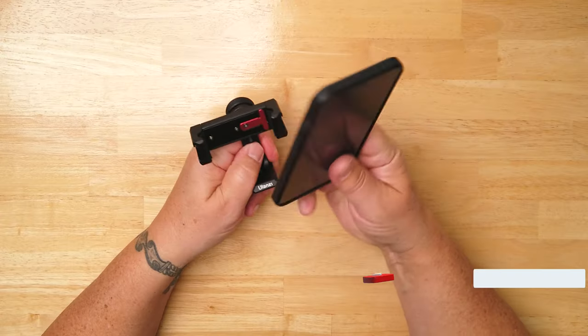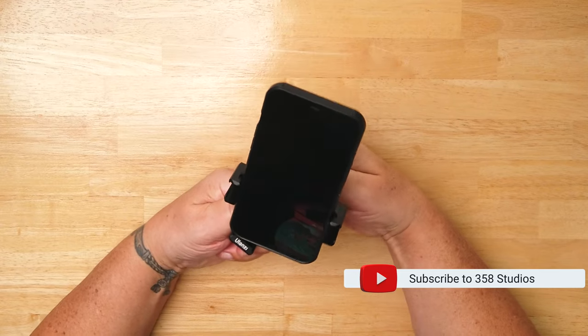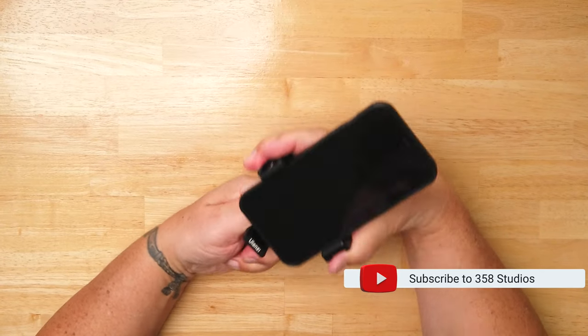Here's another deal killer for me. In order to change the orientation and rotate this, you've got to take your phone out of the holder — you'll see what I mean in just a second. Let's assume I want to film vertically, so I'm going to mount my phone in here and lock it off.